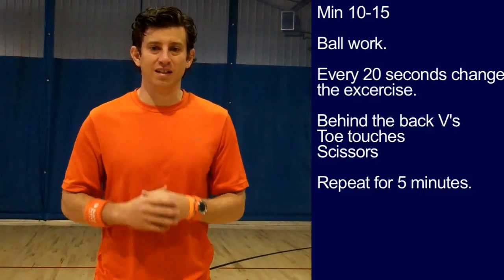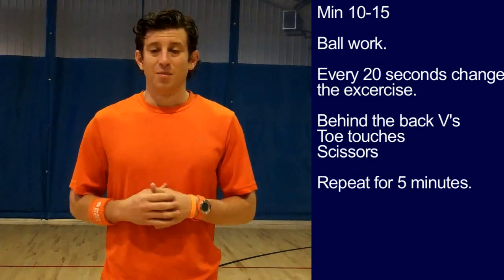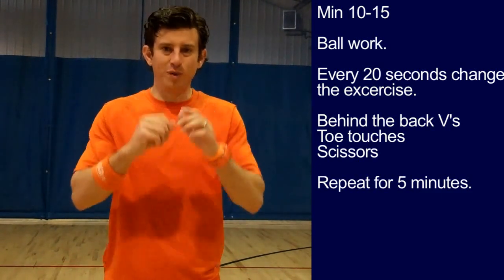Minute ten to minute fifteen: ball work. Every twenty seconds, change the exercise — behind the back, toe touches, scissors. Be creative.